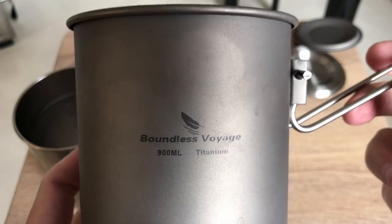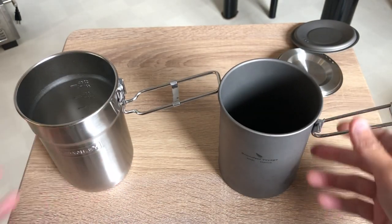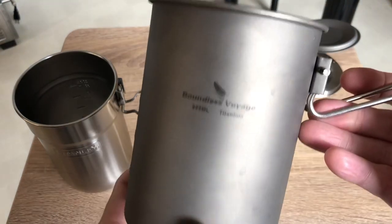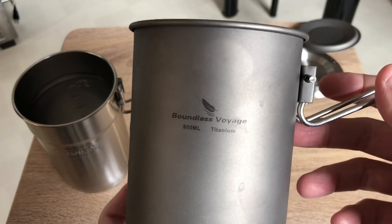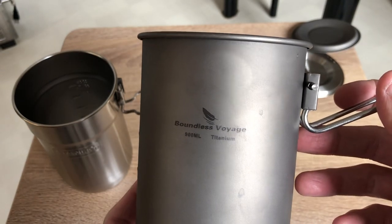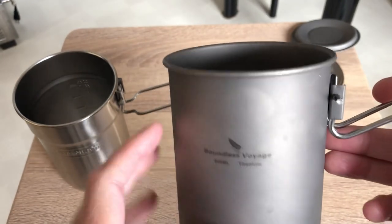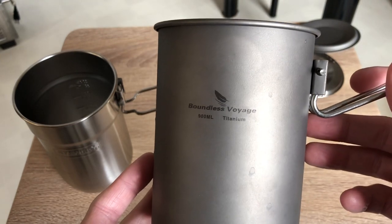Boundless Voyage titanium — I did contact Boundless Voyage to ask about the titanium. They assure me that it's 100% pure titanium, or 99.8%, so there's a small margin of error. Basically this thing is titanium. You can see the discoloration already. There's no treatment, no paint, no nothing. The titanium has just been sandblasted, like many other titanium pots out there.